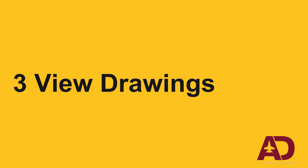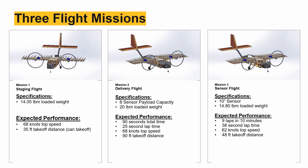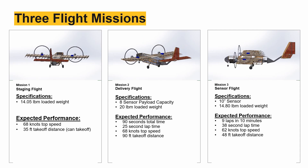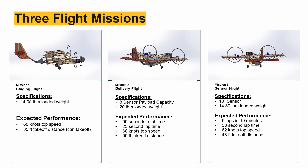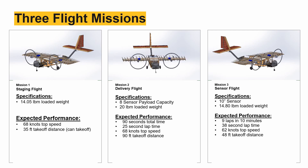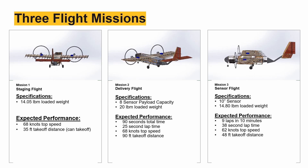Now we'll move on to a discussion of our aircraft. Here are the performance specs for each of the missions. The low aspect ratio wing and high thrust motors ensure that the aircraft has the performance to lift the full 20-pound all-up weight before running out of runway. To meet our design point, the aircraft has a large internal volume to fit many sensor boxes, and a high-mounted conventional tail to prevent any catastrophic impact with an errant sensor.